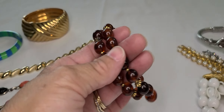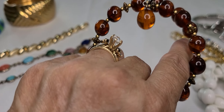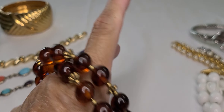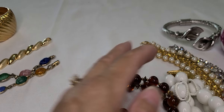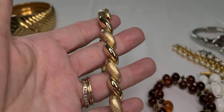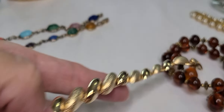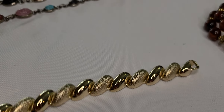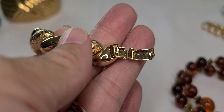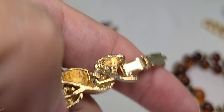I just have this little wrap bracelet with root beer colored beads — it is plastic. And this San Marco with polished and brushed finish links — it has a fold over clasp.